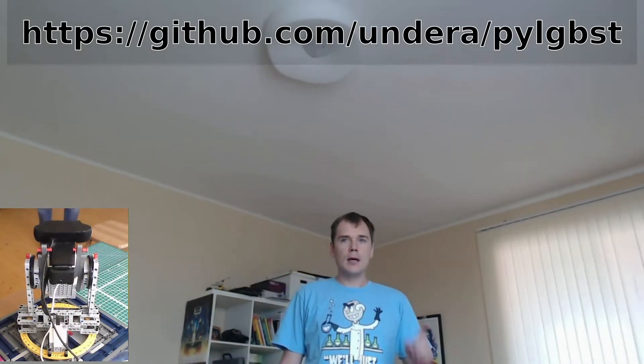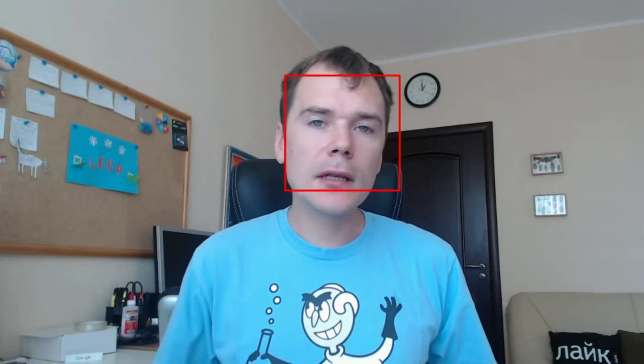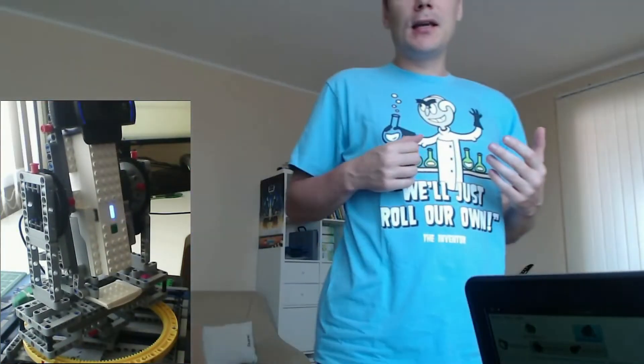It works perfectly because of image recognition technologies that exist in open source. There is one more interesting feature to this machine: it can actually respond with a smile if you smile. The machine recognizes positive emotions and smiles back at you.